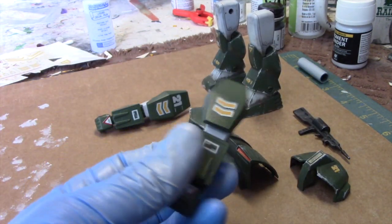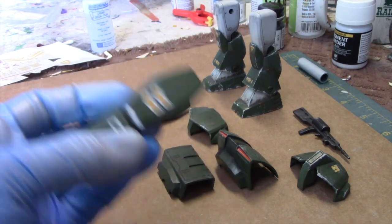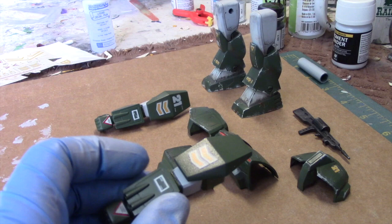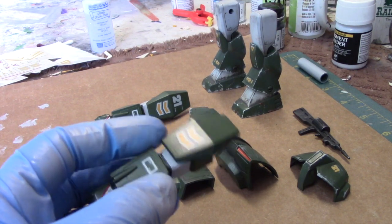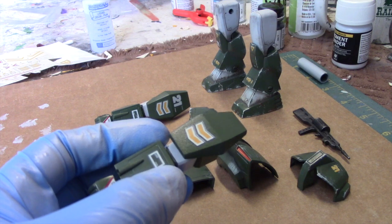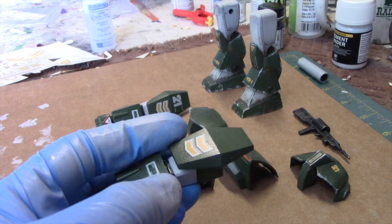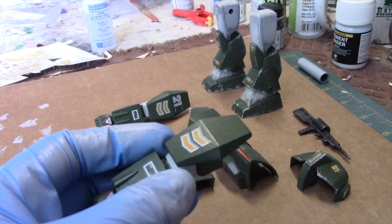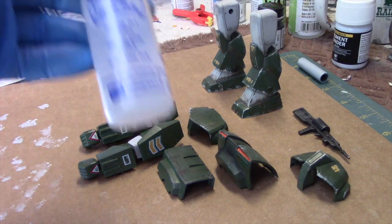Moving along here with the arms now — you can see I've applied some of the decals. One thing I want to point out with the decals is I really thought the decal sheet was not going to be very useful here. The decal sheet was pretty old and I initially had put some of the decals into water and just had a heck of a time separating them. They were pretty useless.